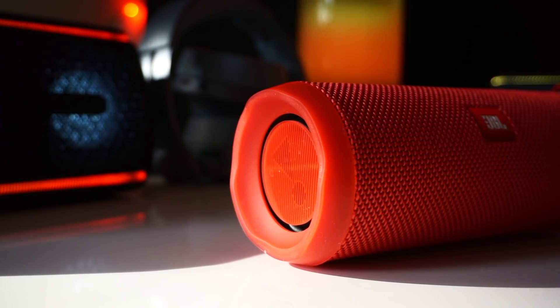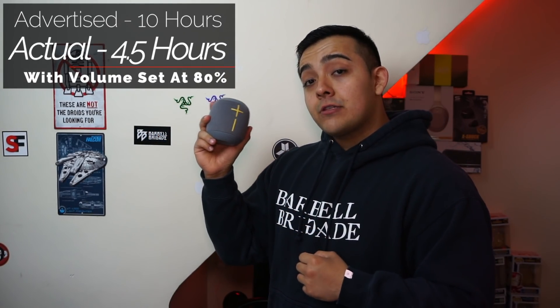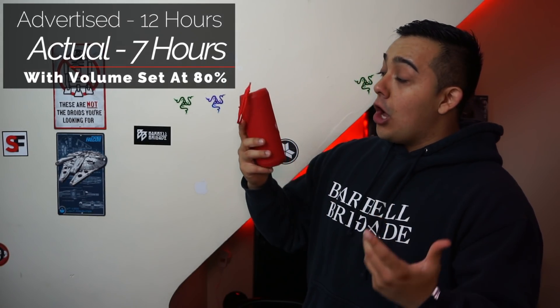Just be mindful of the Flip 4's exposed radiators and you'll be fine. Now let's talk about battery life. If you're out with friends, you're probably going to want to listen a little louder than normal. So with volume at 80%, the Bose Soundlink Micro has the shortest battery life, averaging just 3 hours. The UE Wonderboom averages 4.5 hours, the Sony XB21 averages 6 hours with the light feature on, and the JBL Flip 4 has the longest battery life at 7 hours.